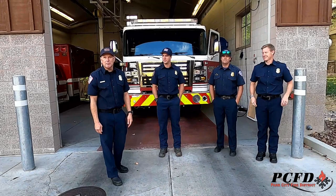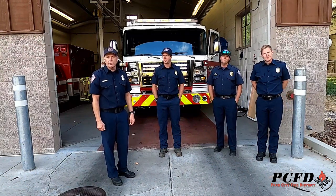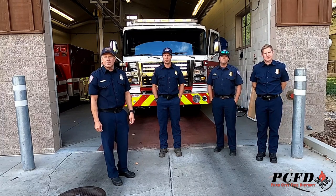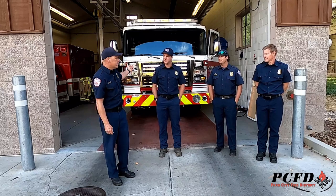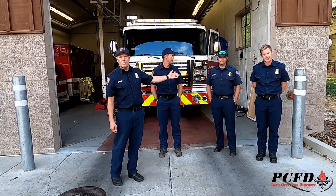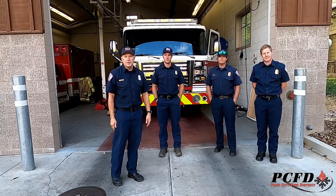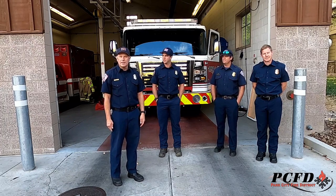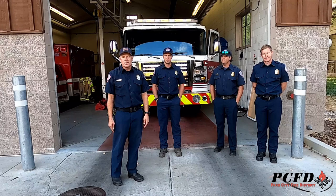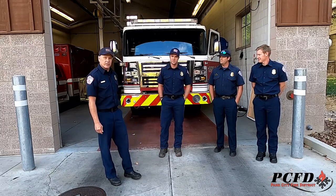Good morning everybody. My name is Captain Tom Fabian and I have the privilege today to be the captain here at Deer Valley Fire Station 38. Today I have working with me engineer Jonathan Jopp — he's our driver of the fire engine that you see in the background — paramedic Logan Rodriguez, paramedic of the ambulance, and firefighter Jace Adams, our newest member. We're happy to have him, and today we're going to give you a tour of our fire station, the fire engine, maybe the ambulance, and talk a little bit about kitchen safety. I'm going to turn it over to Jonathan Jopp.